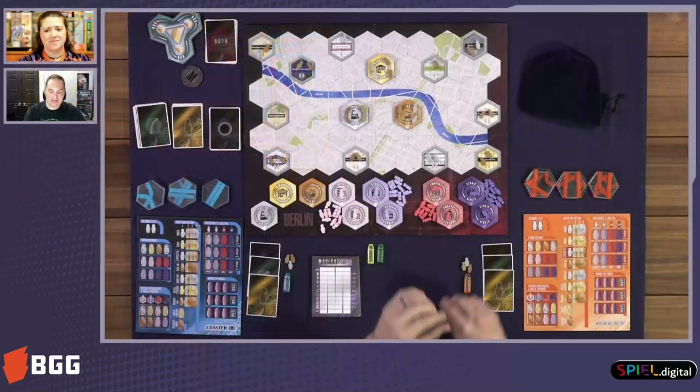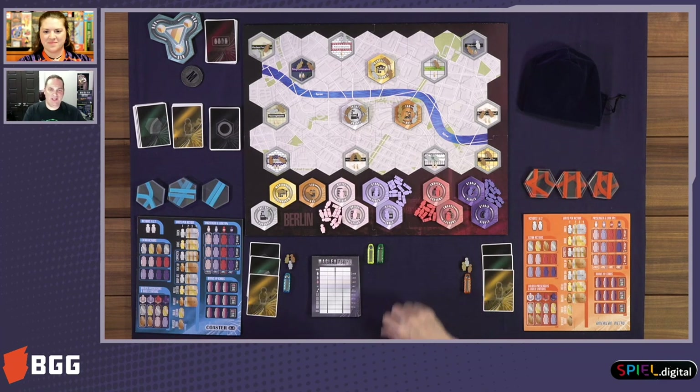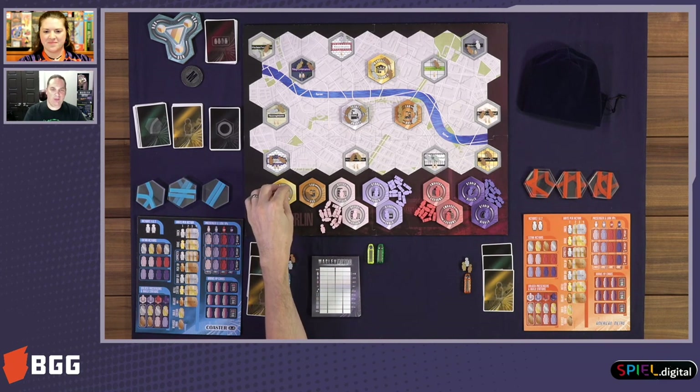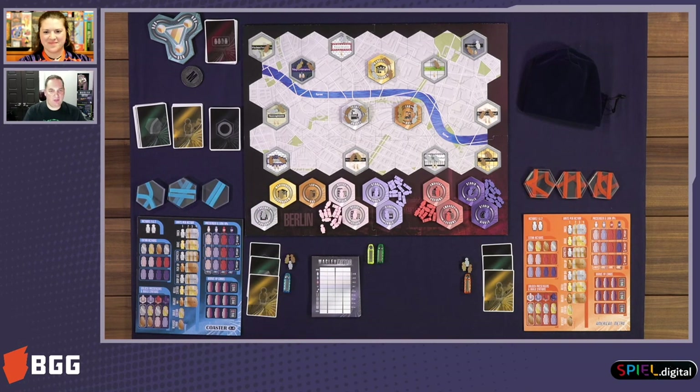So it is pick up and deliver. There is some really cool tech tree going on here, a little bit of set collection, and it's just kind of unlike anything else. And we were able to use some amazing components here. I hope the video is going to be able to pick some of that up as well — the cool trains and the recess boards that we have.